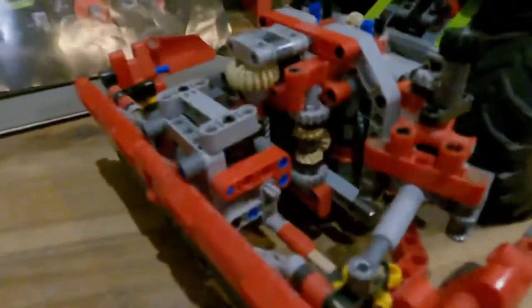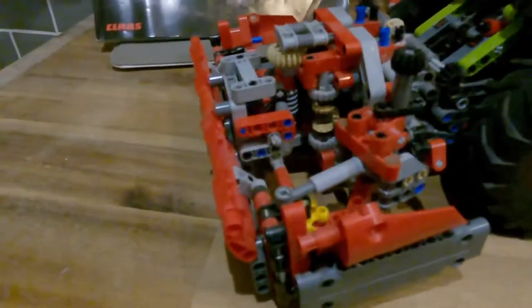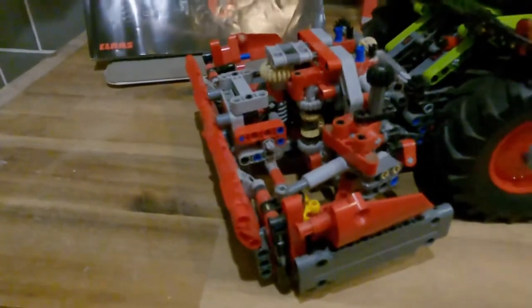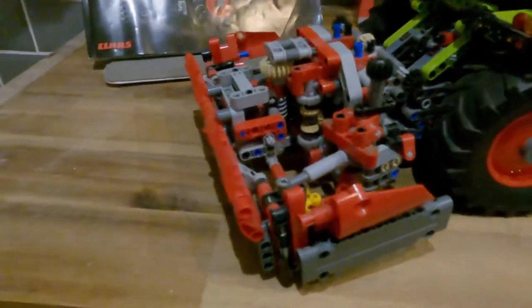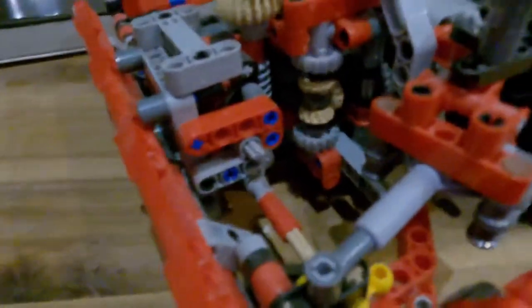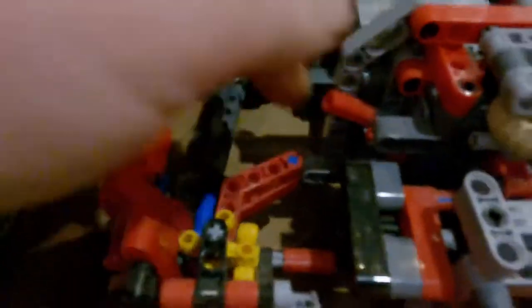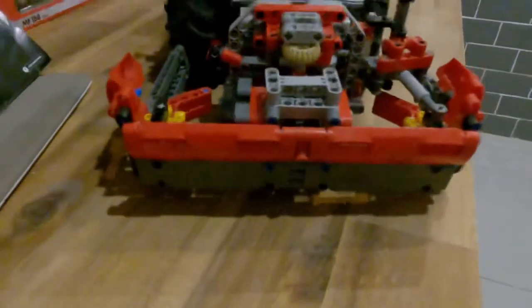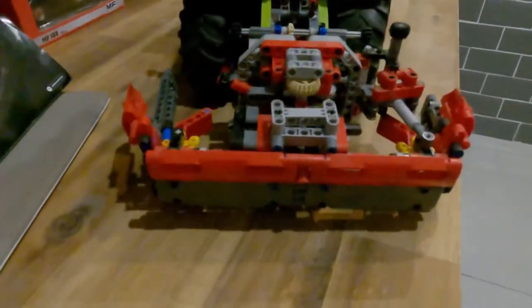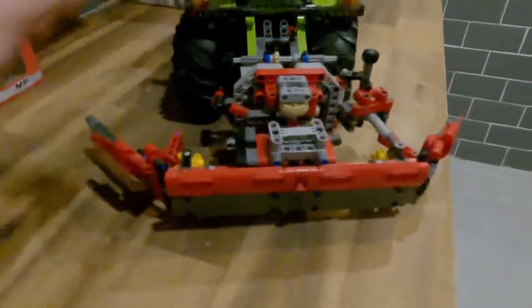The next piece on the model is supposed to mimic a snow plow or possibly a silage pusher if you're working on a silage pit. You can see the gears working there, and there's a switch on the side that engages the pusher or snow plow to open out.